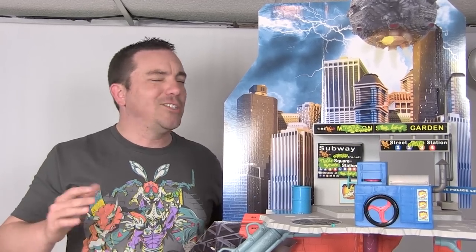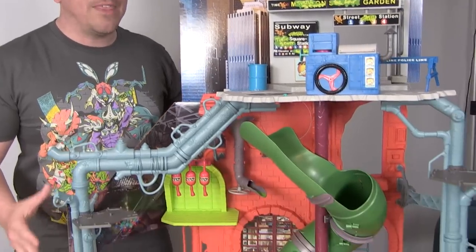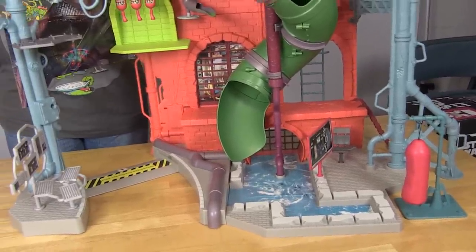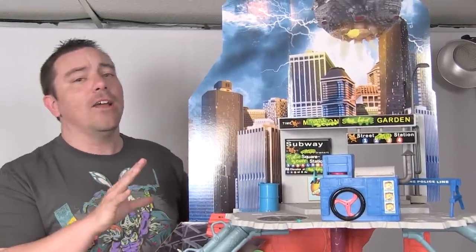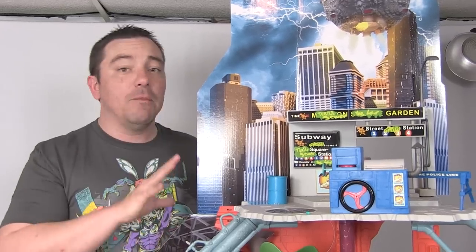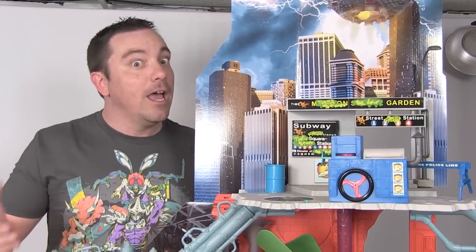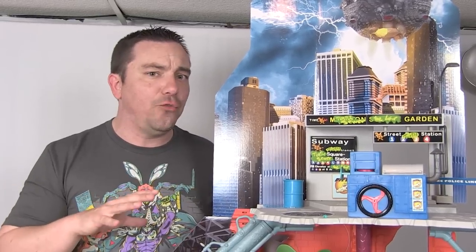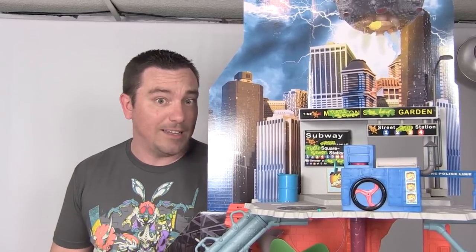After spending maybe 20 to 30 minutes putting it together, this right here is what you end up with — a massive new play set that stands over 40 inches tall. This thing is huge. It's specifically themed for the new Out of the Shadows movie, and while it might look similar to past versions, Playmates added quite a few new features and design elements to really change this one up.